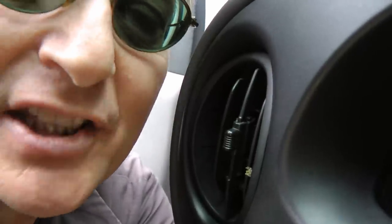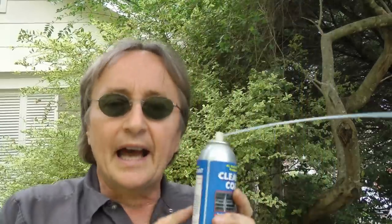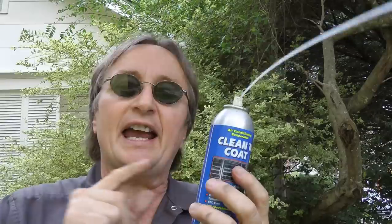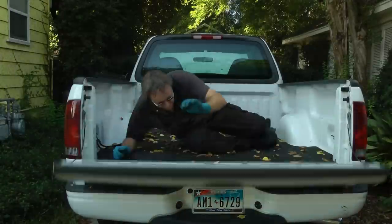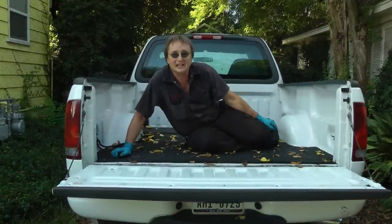And now we've got nice cold sweet-smelling air. Unlike just spraying it with something like Lysol that only cleans, this cleans and coats — it can last over a year. So the next time your vents start stinking, fix it yourself. And remember, if you've got any car questions, just visit scottykilmer.com.